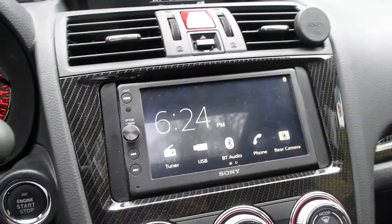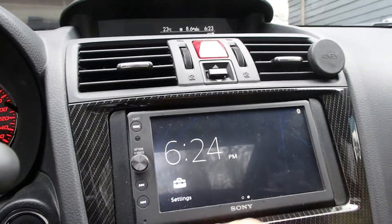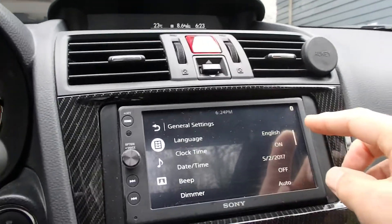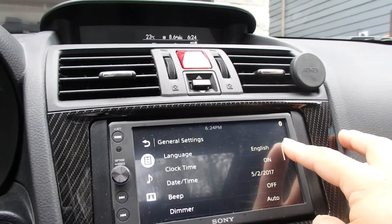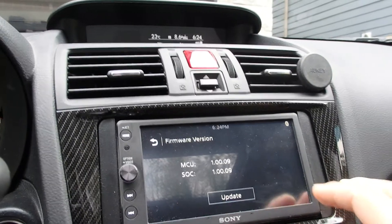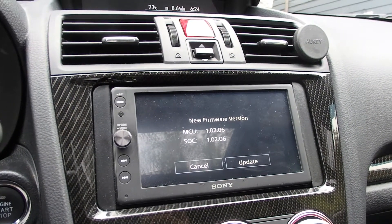The next step on the receiver: press the Home button, select Settings, then tap the General Settings icon. I've done that and I'm going to select Firmware and then select Update. It is now reading the file — it sees that there is the correct firmware which I downloaded and extracted, version 1.02.06. I'm now going to update.